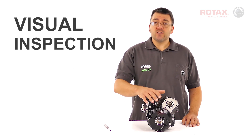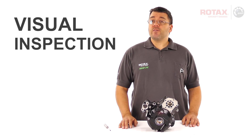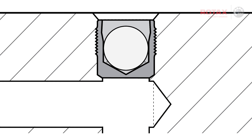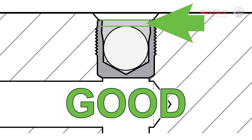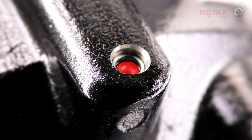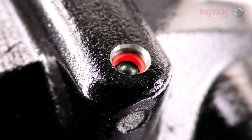A simple visual inspection is required to verify the correct seating position of the sealing plug. On a correctly positioned sealing plug, the top of the ball is below the edge of the sleeve. On this particular ignition housing, the ball of the sealing plug is well below the edge of the sleeve.